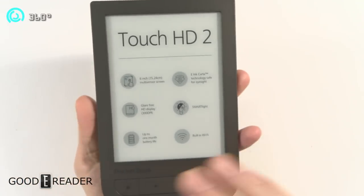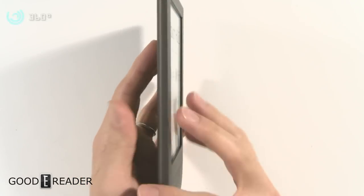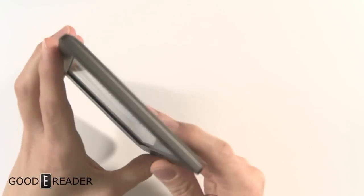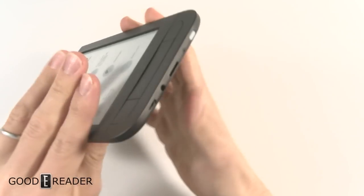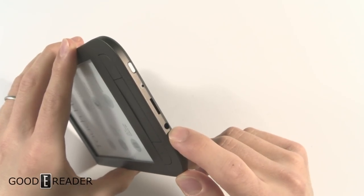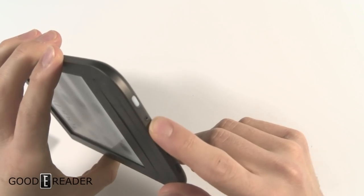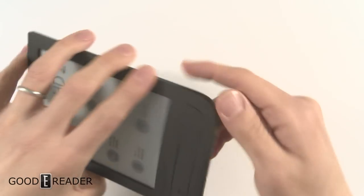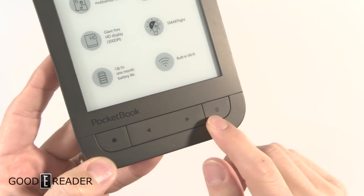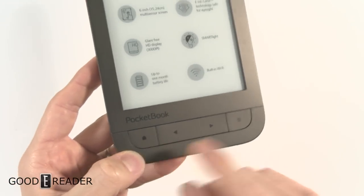We'll just do a 360 here. Here's the front of the device — it is still not flush screen and bezel, you do have a gap. Nothing on the sides or the top. The bottom is where all the fun stuff happens: you have your micro USB, your 3.5mm headphone jack, your micro SD, your power, hard reset button, and your power button. You also have physical page turn buttons, a menu button, and your home button.